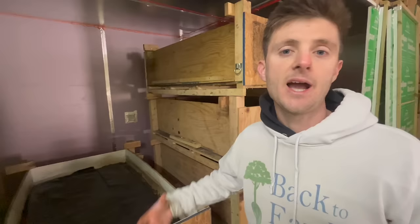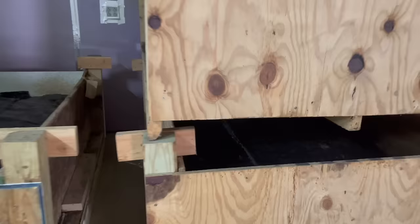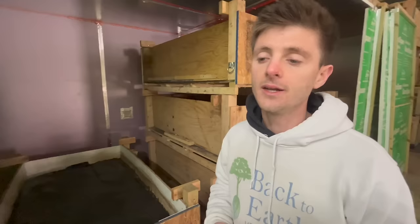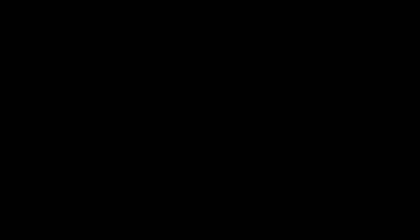If you've got your garage down at about 40 degrees, the worms really just slow down — everything slows down. They're going to move slower, eat less, and not reproduce nearly as much, if at all at those temperatures. When the conditions get more favorable for them, they will begin to wake up, process more food, and reproduce more.